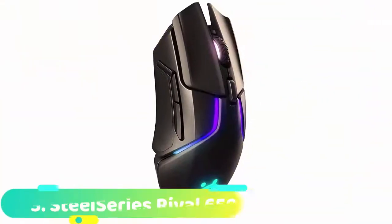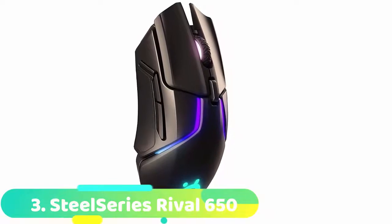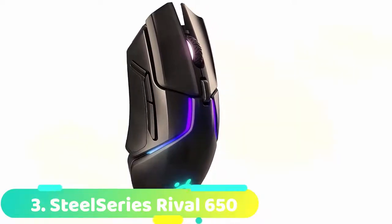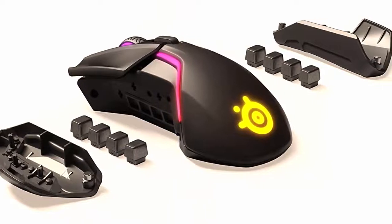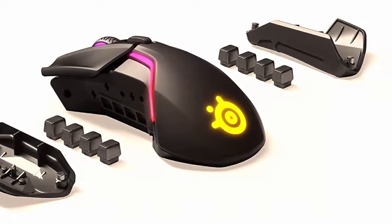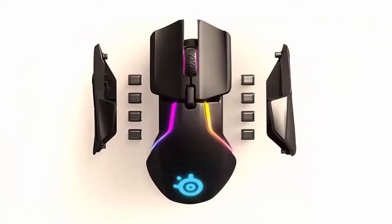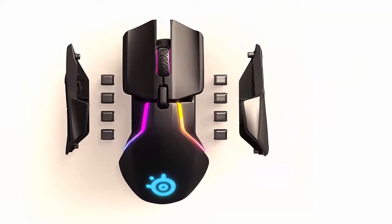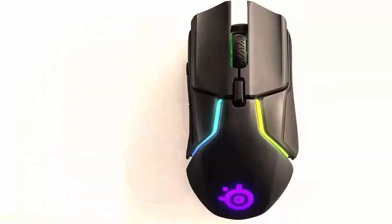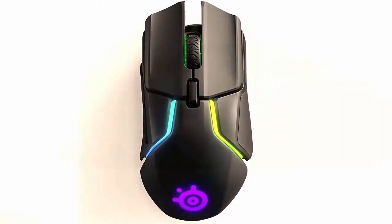At number 3 we have the SteelSeries Rival 650. The SteelSeries Rival 650 turned a few heads on its release — and who's surprised? Just look at it. It is essentially the heavier twin brother to the Rival 600, only it features SteelSeries Quantum Wireless technology. The sleek Rival 650 is 25 grams heavier than its older brother, and a whopping 40 grams heavier than the Logitech G Pro. The mouse splits into segments to allow for weight customization, and the segments are beautifully split by RGB veins.